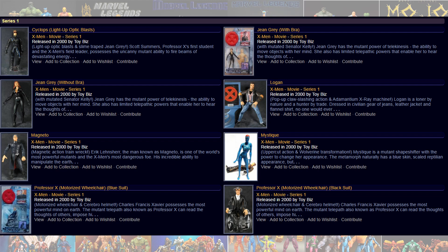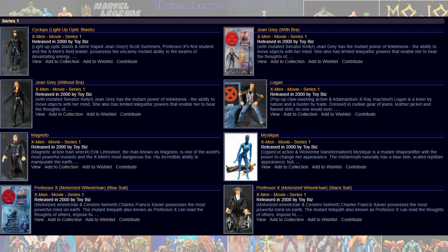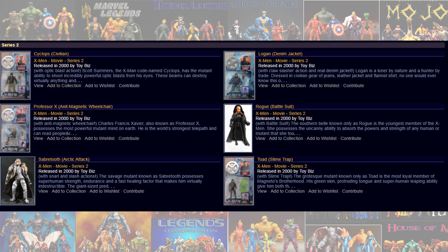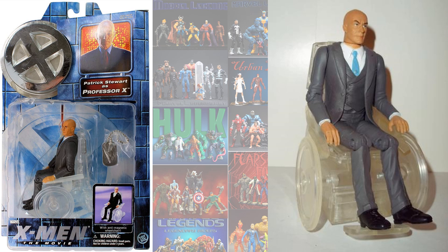The X-Men original movie series one gave us a blue-suited Professor X — this is Patrick Stewart playing the role. Then you also had a very end of it with a black suit on. And then later on, series two of that X-Men series, we had the clear wheelchair with that gray suit — Patrick Stewart again. So three different versions of that X-Men. That's pretty cool.